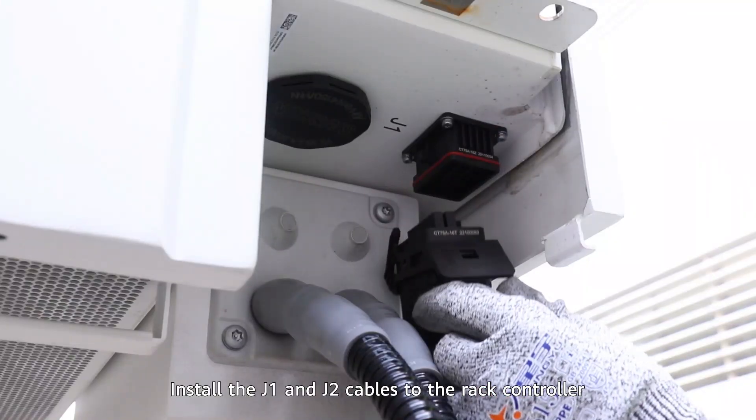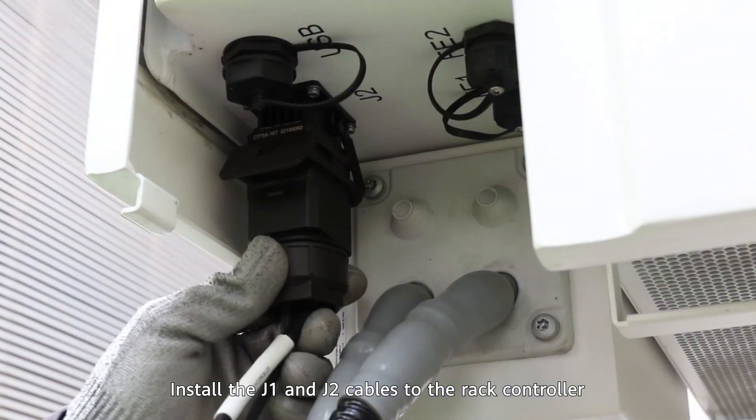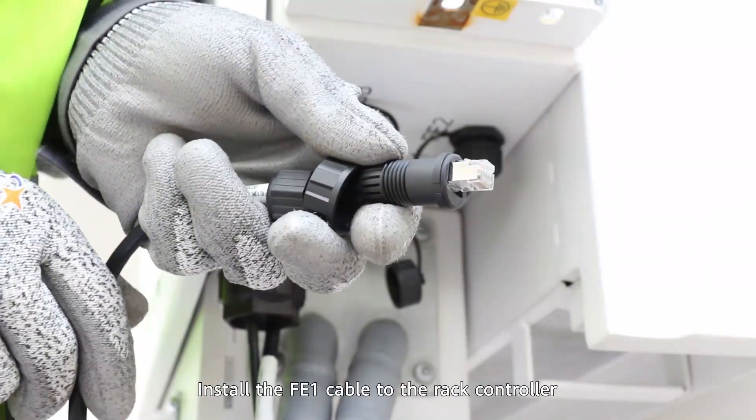Install the J1 and J2 cables to the rack controller.